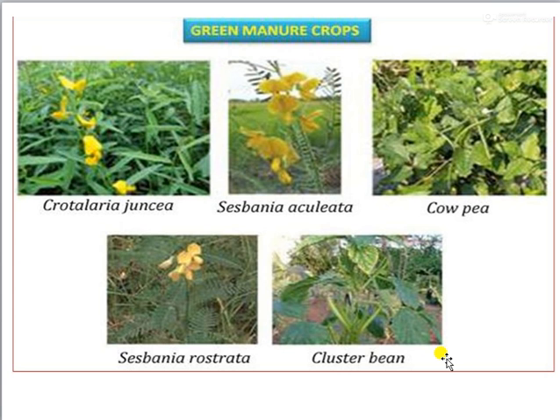You can see photographs of different green leaf manure crops used for green manuring: Crotalaria juncea (sunhemp), Sesbania aculeata (daincha), cowpea, cluster beans, and Sesbania aculeata.